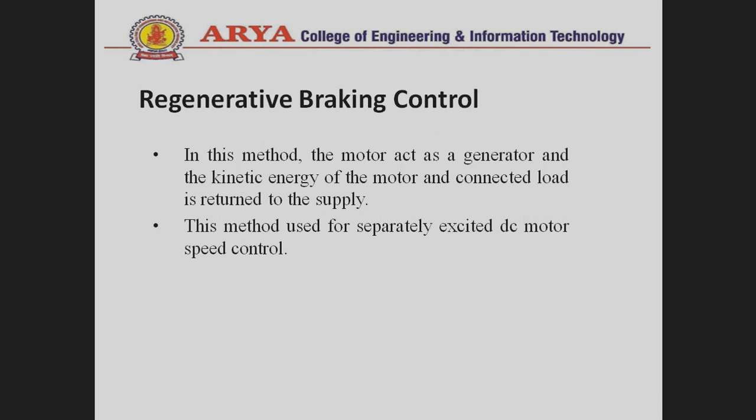First of all, what is the regenerative braking control method? In this method, the motor acts as a generator and the kinetic energy of the motor and its connected load is returned to the supply. This results in overall energy saving, which is the most welcome feature in transportation systems requiring frequent stops. This method is used for battery-operated vehicles.